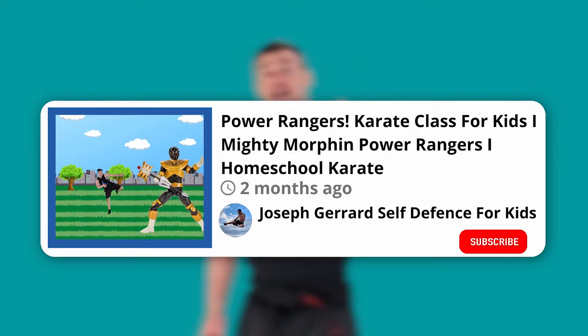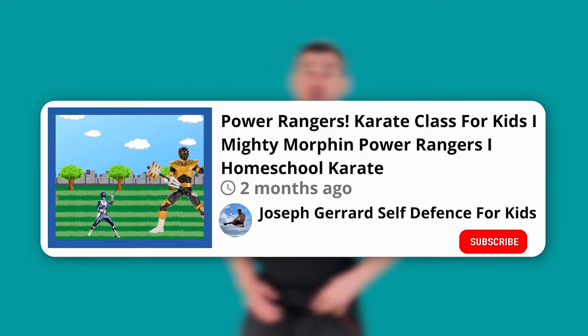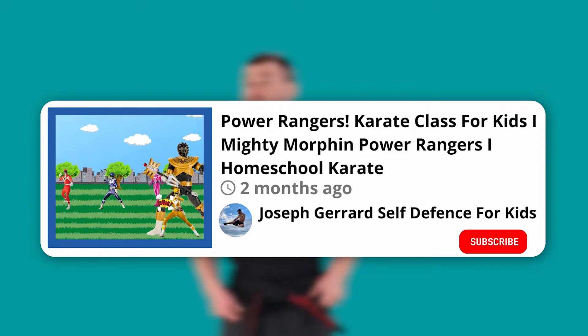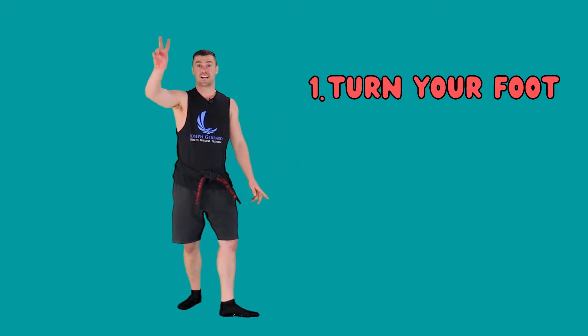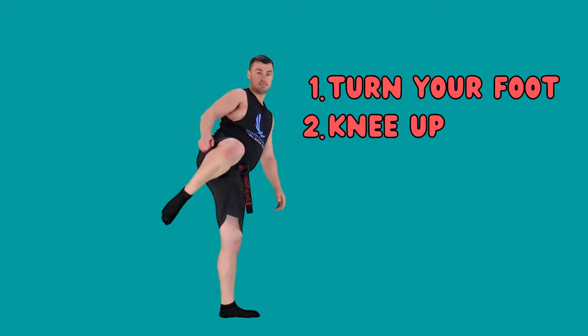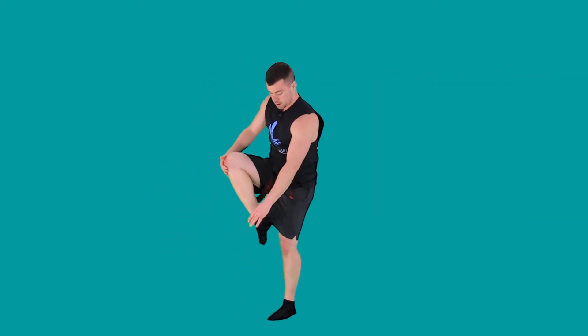We're going to start with the turning kick. If you haven't seen the turning kick, go and watch the first Power Rangers episode — that'll give you a good idea. But I'll go through it quickly now. It's called a turning kick because we turn our foot — that's the first thing. Second, the knee comes up. Third, we kick out, using this part of the foot or the shin. A question mark kick is a much more advanced version of the turning kick.